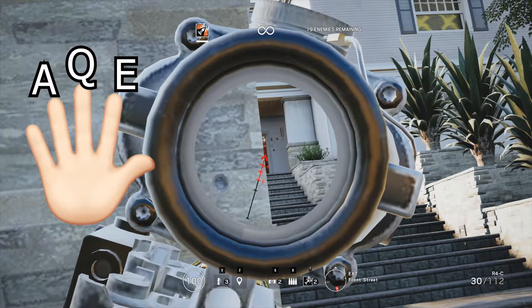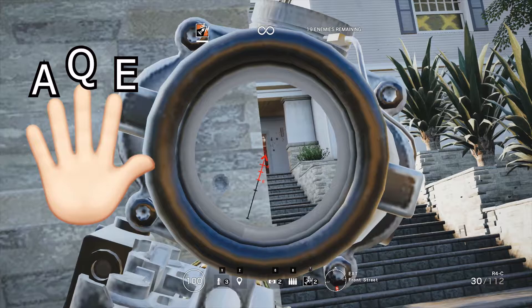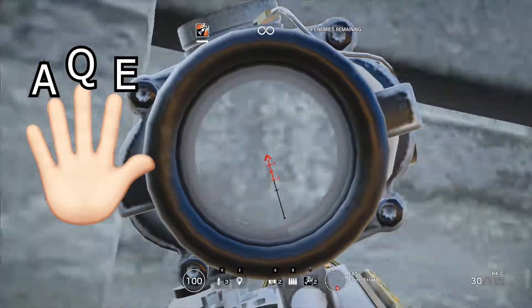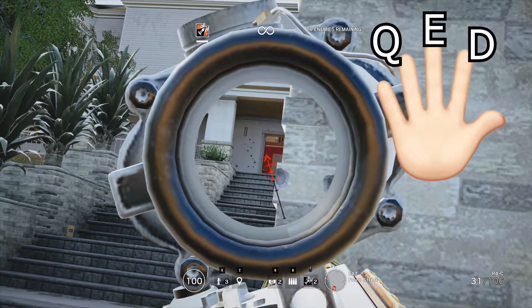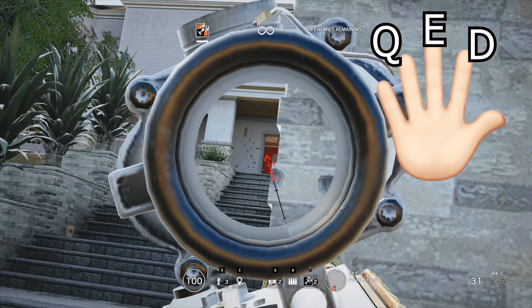All I'm doing is pressing E then Q and then holding my ring finger on A, so I'll be able to move to the left and then lean to the left. Now we're going to do it on the other side — I'm holding the angle like this. You're going to do the same thing pretty much but your fingers are going to be reversed.